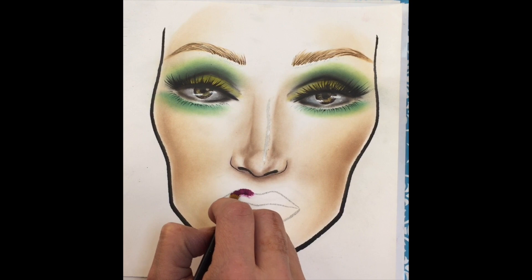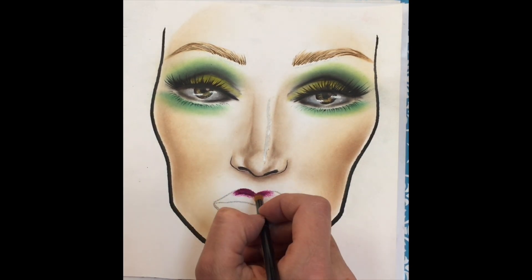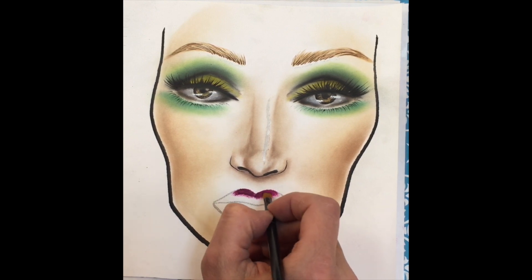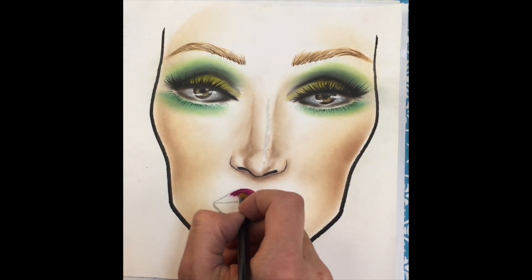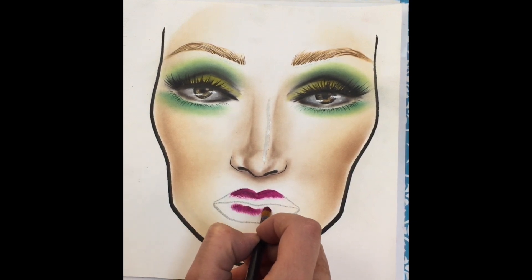Time for the lips. I'm using NYX lipstick — not sure what color it is, but I'll try to put it in the caption at the bottom. I'm filling in the top part of the lips and the lower, leaving a small gap in between the top lip and the bottom lip.